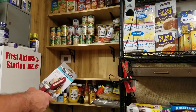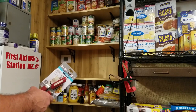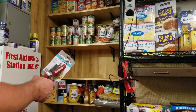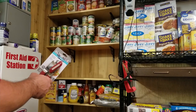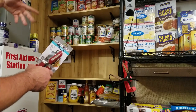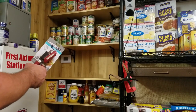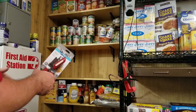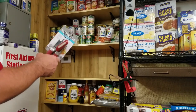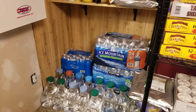Maybe we have power, maybe we don't. Maybe we have water, maybe we don't. Maybe we just lost our job and need help for the next couple of weeks until we can get back on our feet. Or maybe we get quarantined again and can't get to the store. We want something just in case there's no electricity to open these cans of food.